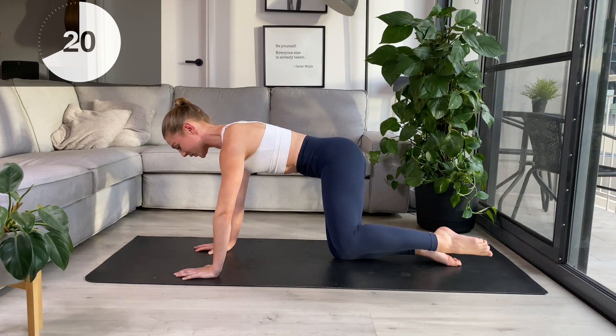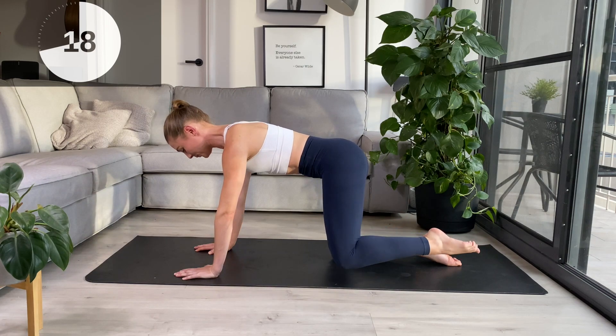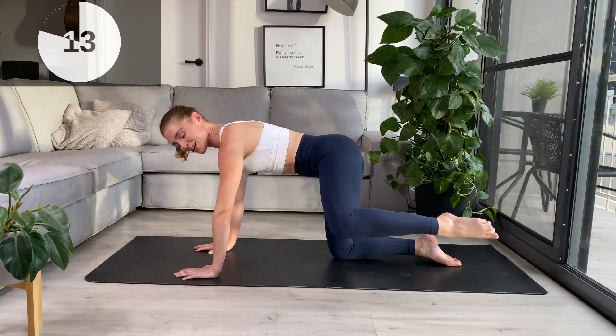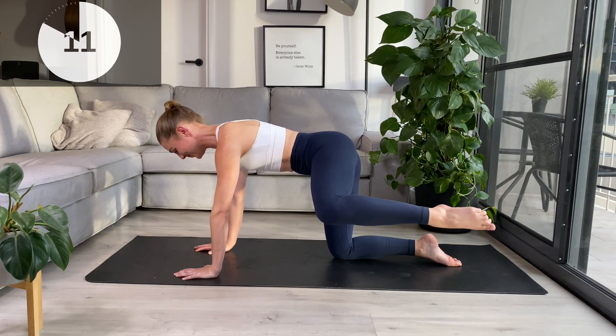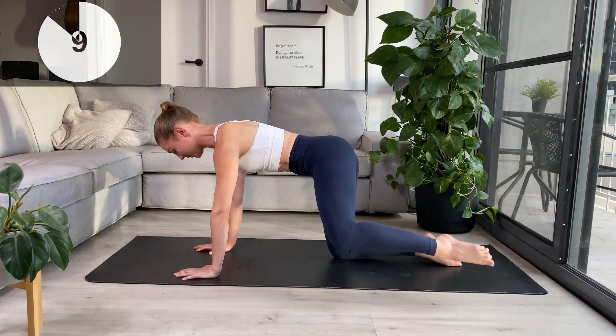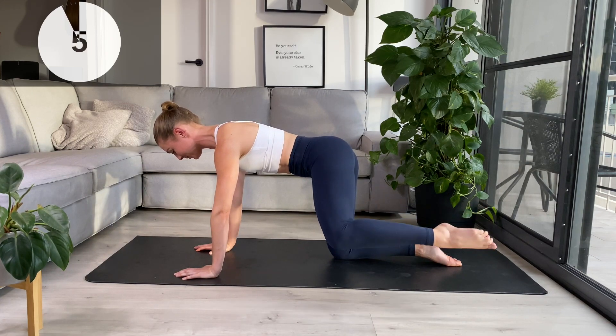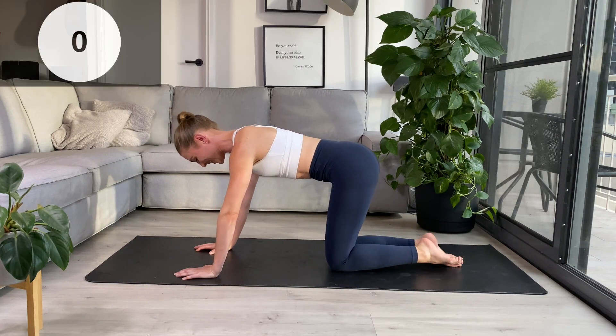Keep the weight back over the hips — meaning we're not leaning too far forward here. We hold this one up, pulse it out, core nice and tight. And rest.